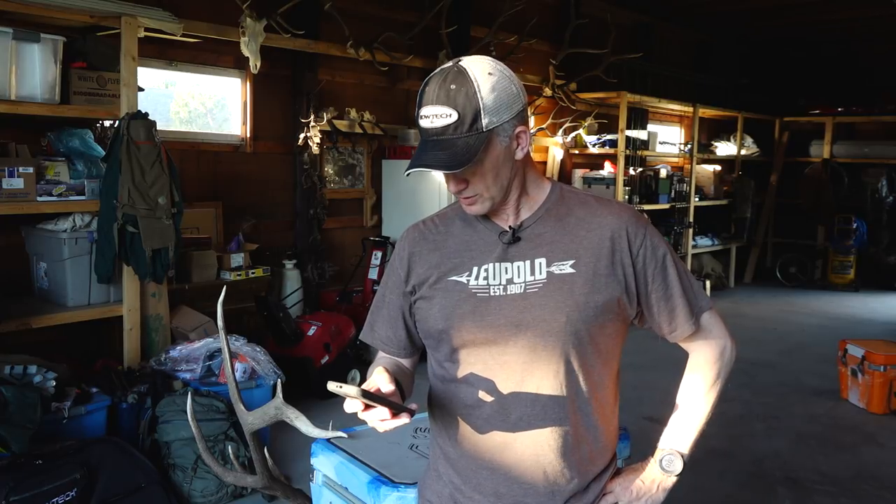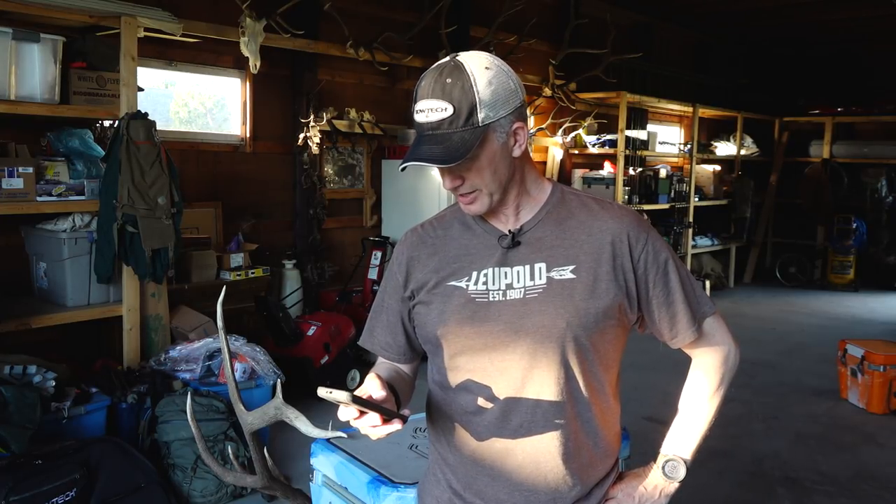What weight of pack do you recommend for training? I usually have a bunch of water in there — about 20 to 25 pounds in my pack. What is a good grain for arrows when hunting elk? For me I use 125-grain fixed-blade broadheads. Everyone's going to have a little different opinion, but that's what I use.